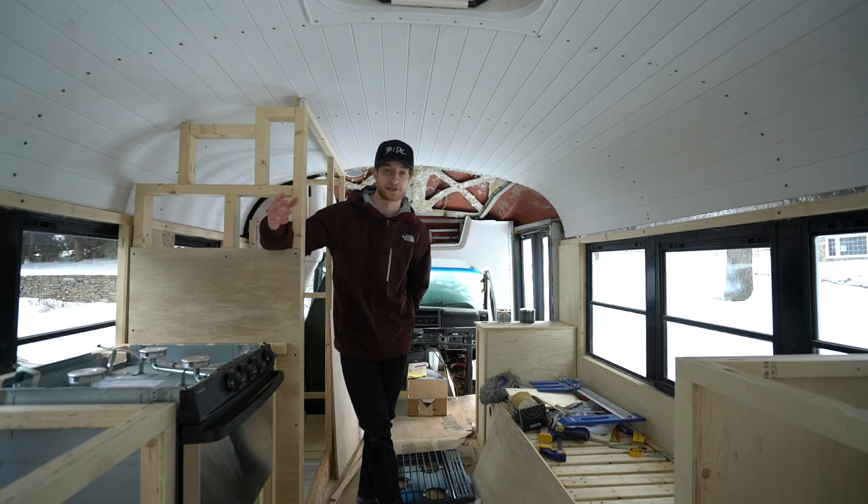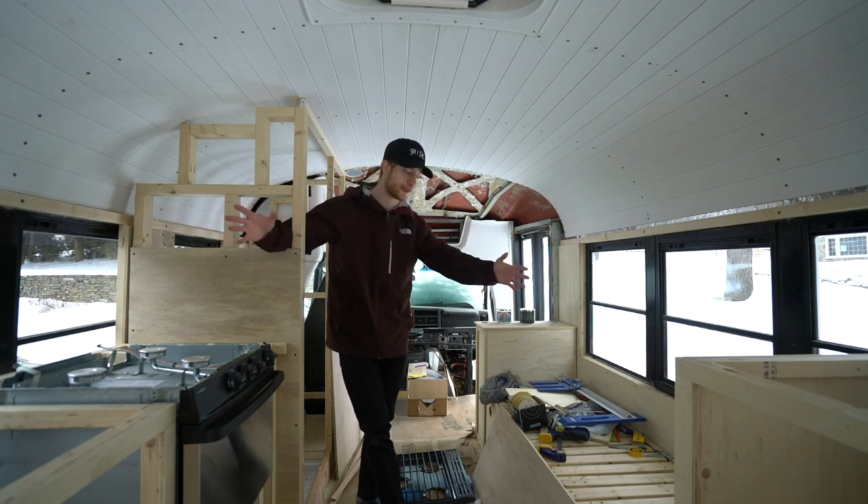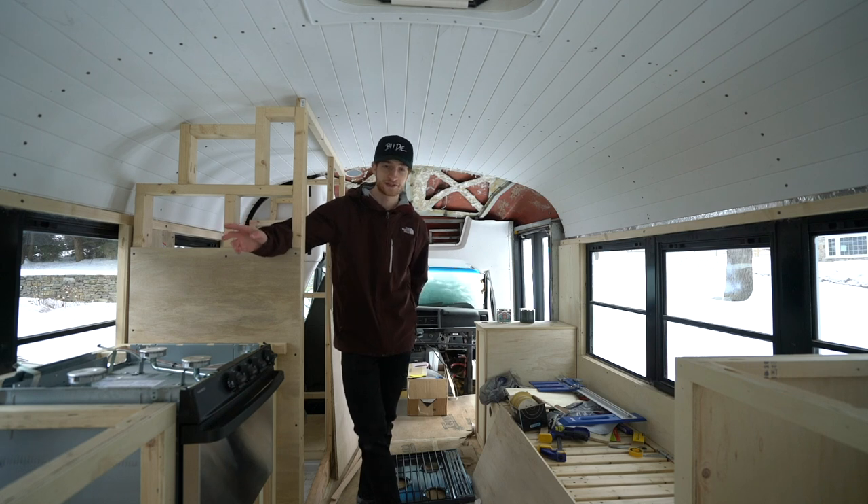I just wanted to share all that because I've been getting a lot of comments. This has been a thought-out process since day one — I knew which route I wanted to go from the start, and that's why I've built everything the way I have so far.